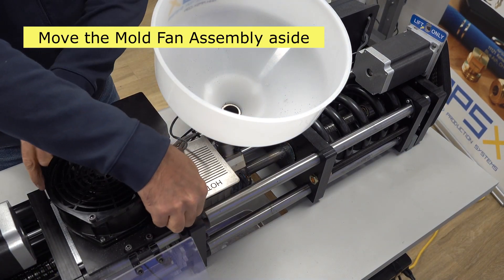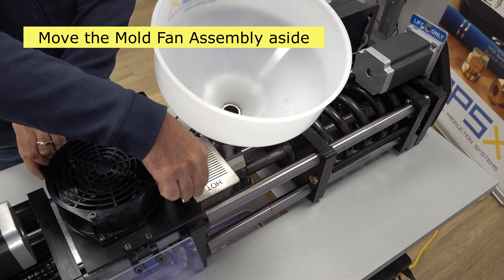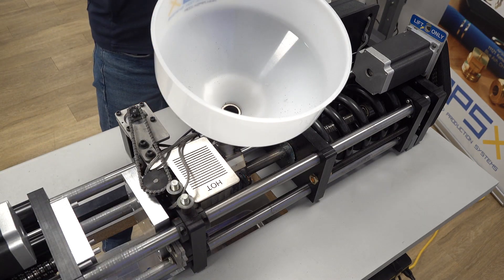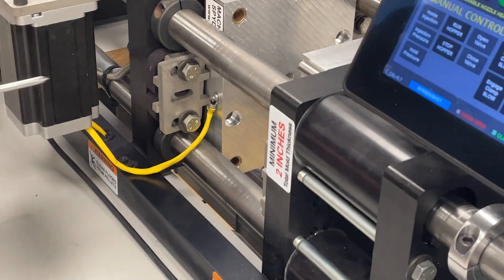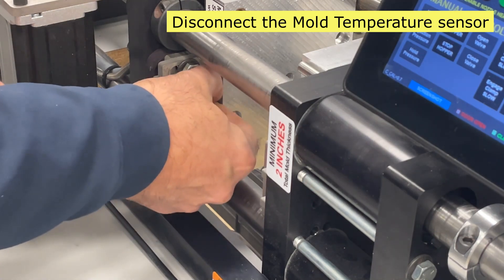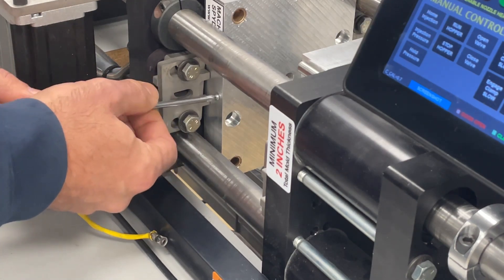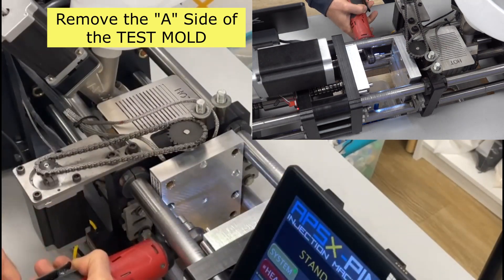Move the mold fan assembly aside. Disconnect the mold temperature sensor. Remove the A side of the test mold.